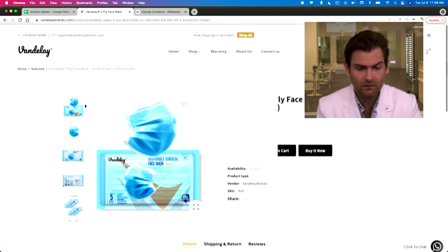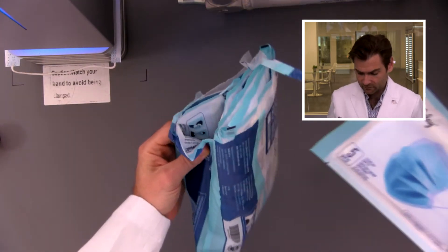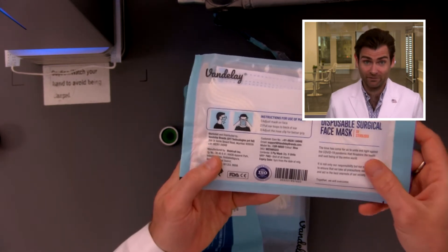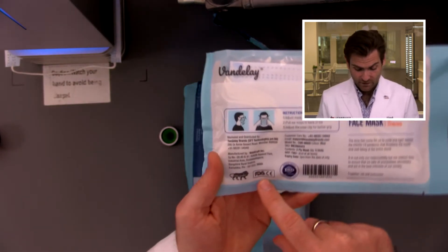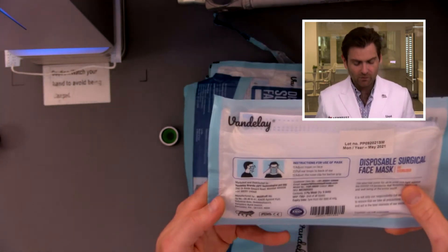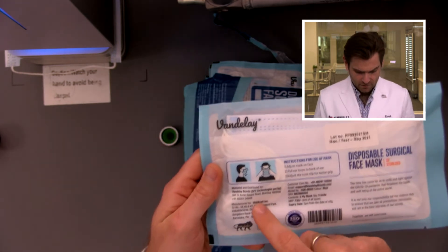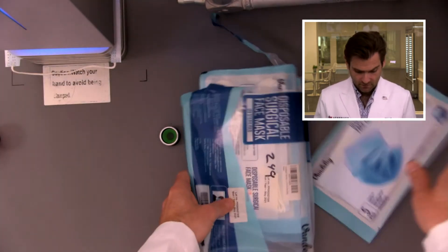Not really making any claims here, though. Let's take a look at the box. I like that it comes in a bag and they're individually sealed packages of five — this is great. It says 'helping fight COVID-19' — the FDA does not like that. Speaking of the FDA, they're using the FDA's old logo on here, which is usually a red flag. The FDA doesn't let you use their logo on packaging. I do like that they have the lot number on here. Manufactured by Webcraft in India, distributed by Vandalay — Art Vandalay himself.